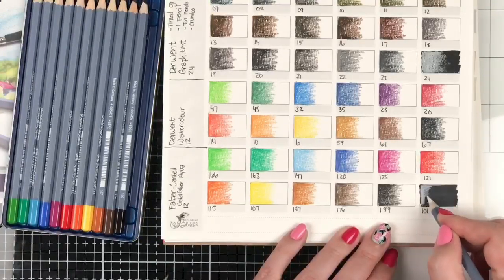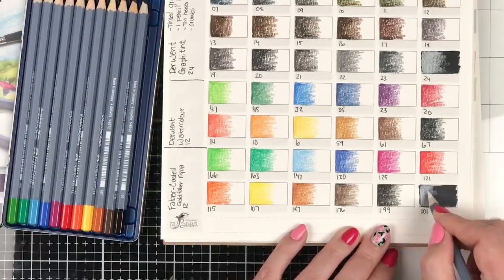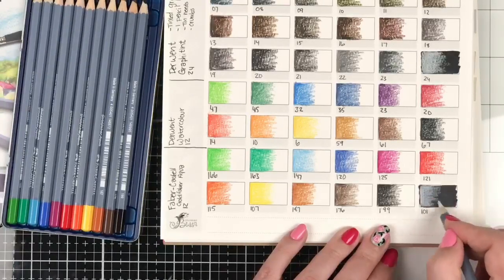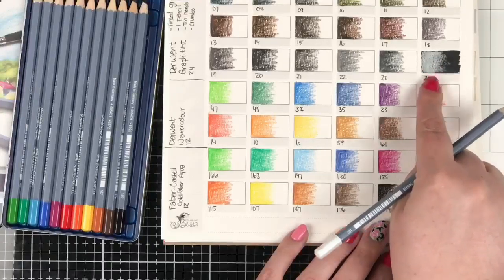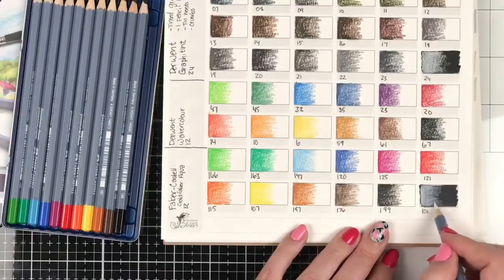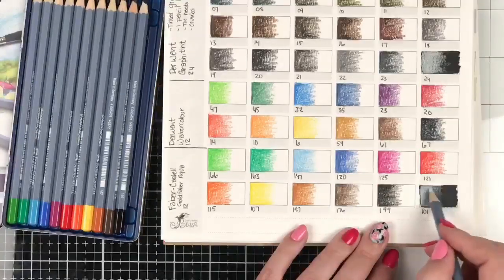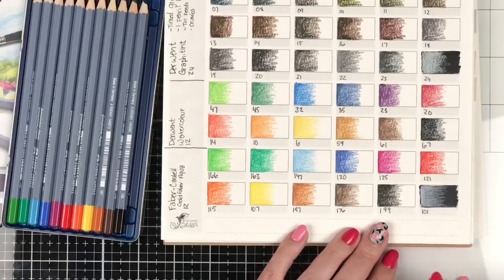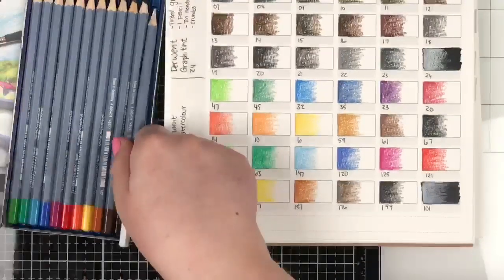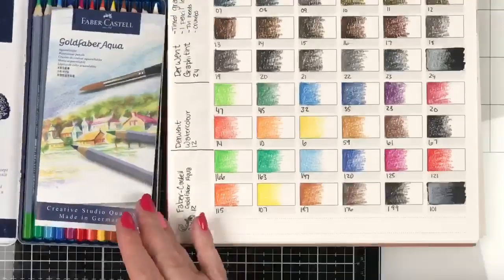Let's see how opaque the white is on this one. That's a pretty good opaque white. Look how opaque the Graphitint one was — I was pretty surprised by that. We'll see what it does when it gets wet. We did it — we got through the Gold Fabers! Thank you, Faber-Castell Gold Faber.